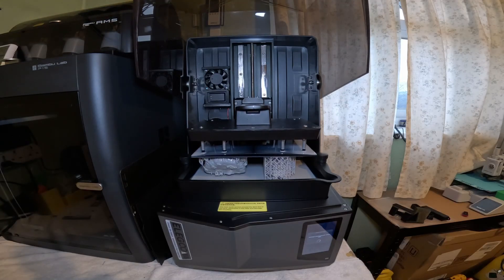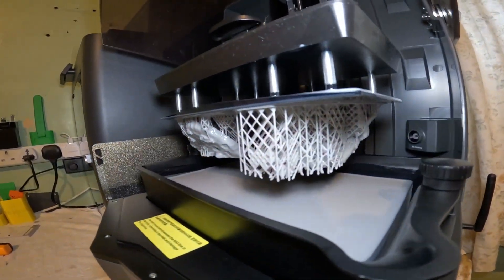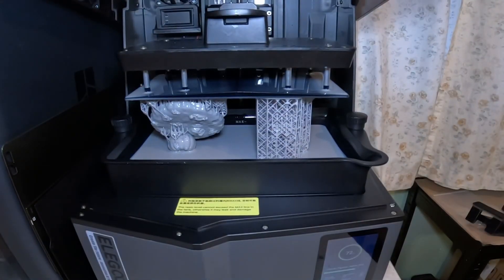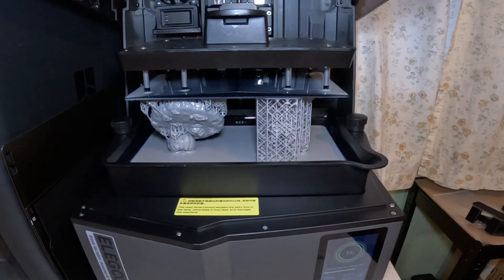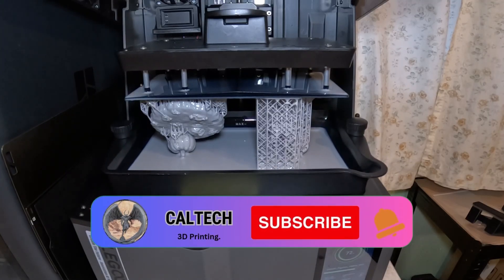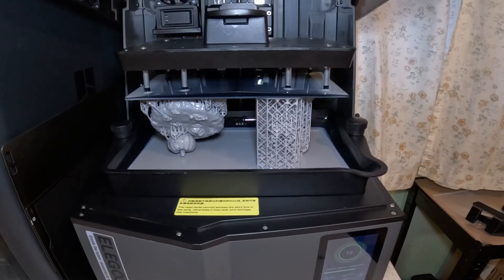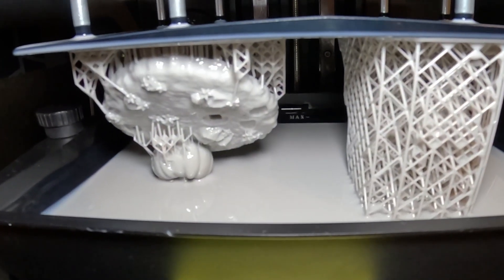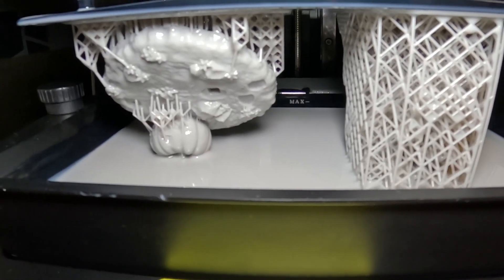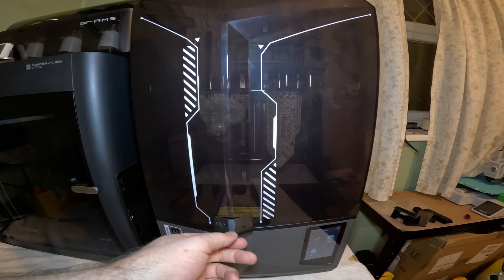Everything has stuck to the build plate, thankfully. That's the last time I'm going to open it now until the print is finished. I've got to be honest, looking at how sharp that is already, I don't think I'll ever go back to water wash resin. I've got just over 4 hours — 4 hours and 15 minutes to be exact.